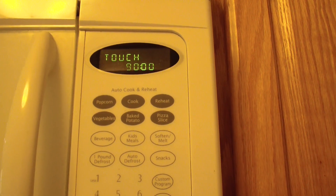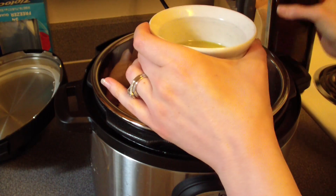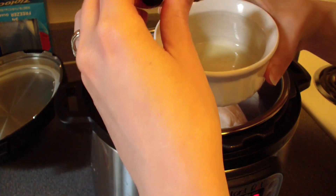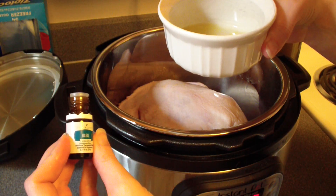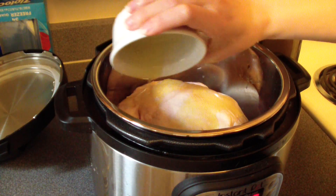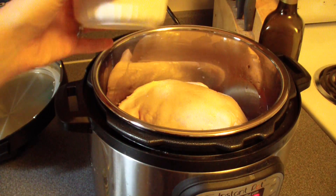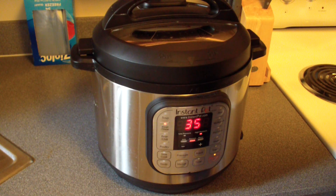Now over to the Instant Pot — I've got my chicken in there and I'm going to add about a quarter cup of olive oil, one drop of jade lemon vitality essential oil from Young Living, and one drop of basil vitality essential oil. If you don't have these oils, you could use basil and lemon, or just leave the chicken plain with some salt — there's no right or wrong. I'll pour the oil over the top of the bird, then add about a cup of water since this is a pressure cooker. I'll put my lid on, make sure it's tight, set the vent to sealing, and cook on manual high for 35 minutes.